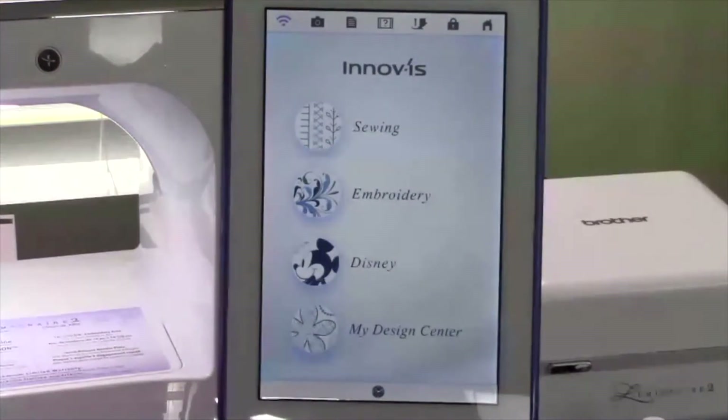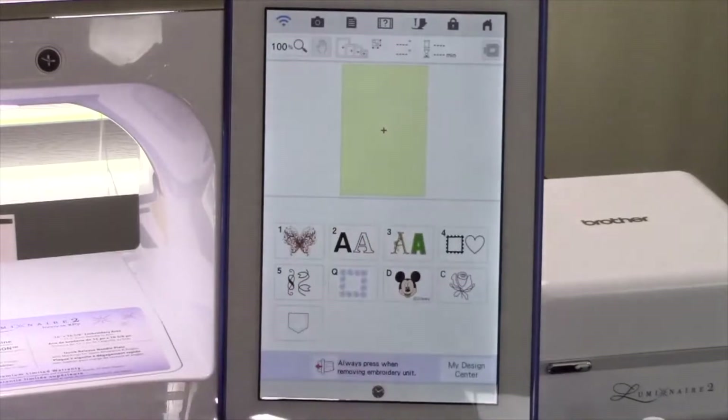Alright, I'm ready to get started. On the home screen of the Luminaire, touch Embroidery. We're going to select one of the many built-in embroidery patterns and turn parts of it into an applique to create a layered embroidery design.